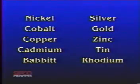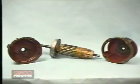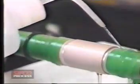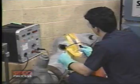Over 25 pure metal deposits and alloys can be applied quickly and easily with excellent adhesion to local surfaces of simple geometry. Applications include resizing worn or mismachined parts, providing corrosion protection, and decreasing electric contact resistance.